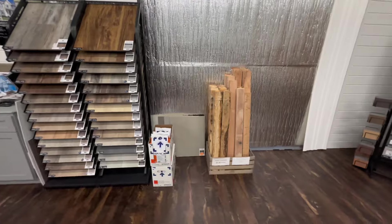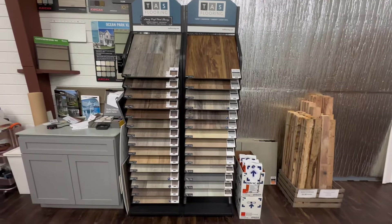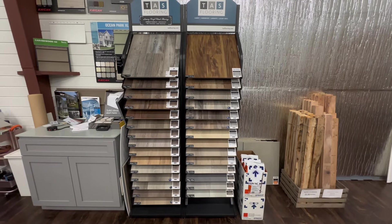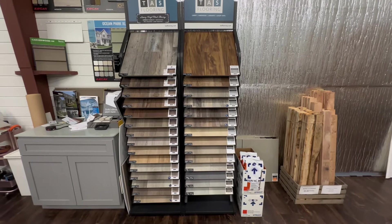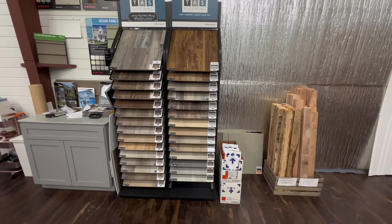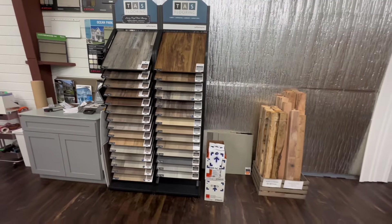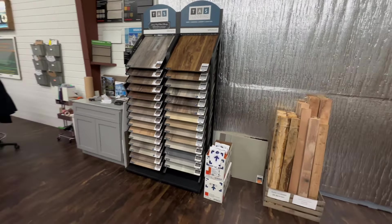We carry rustic boards if you have rustic trim. This is our flooring display — we sell TAS flooring, LVP and LVT, luxury vinyl plank and luxury vinyl tile. Perfect for a manufactured home: not too heavy, waterproof and water resistant.